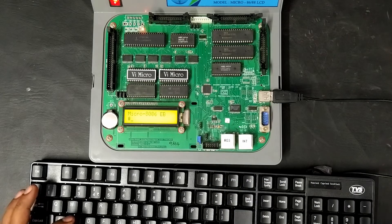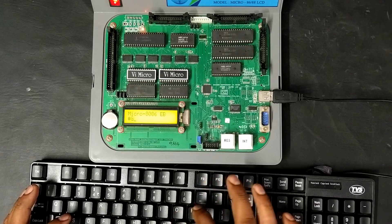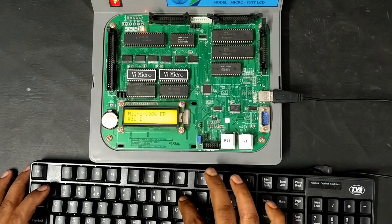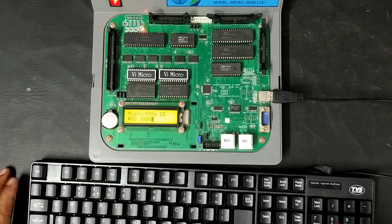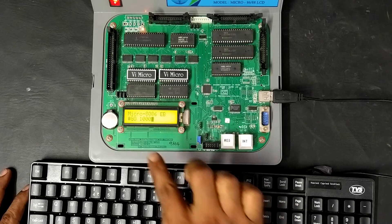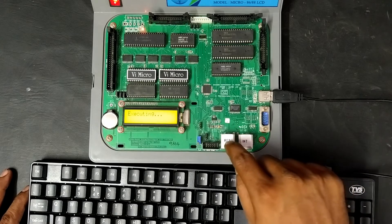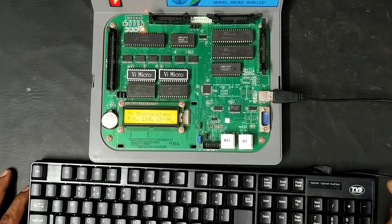After completing the code, first press the reset button, then execute it. To run, use the GO command with the starting address of the program. Since we started from memory location 1000, we give the starting address as 1000. The program gets executing. After it finishes, press reset again and go check the result value.